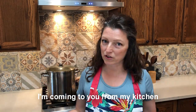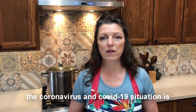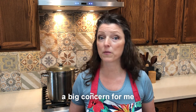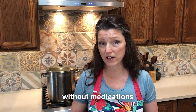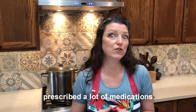Hi, I'm Shawna Coronado and I'm coming to you from my kitchen. I have severe osteoarthritis, so right now the coronavirus and COVID-19 situation is a big concern for me. I've been eating healthy, and by eating healthy I'm able to keep my pain down without medications. I can't get to the doctor right now to get prescribed a lot of medications.